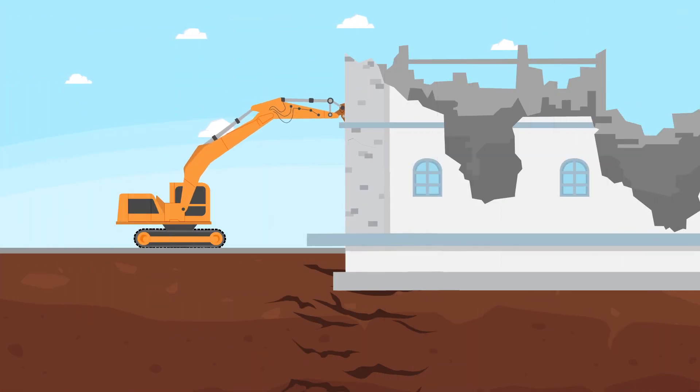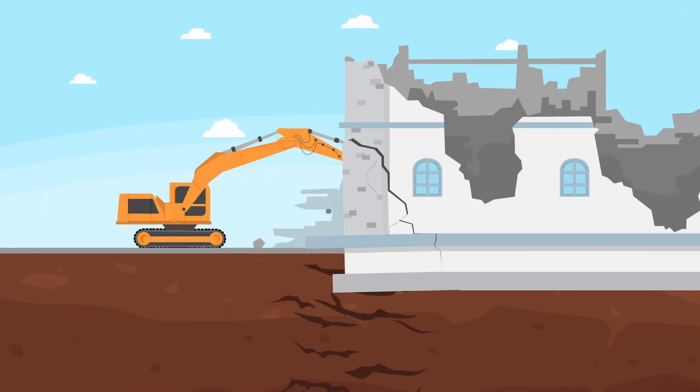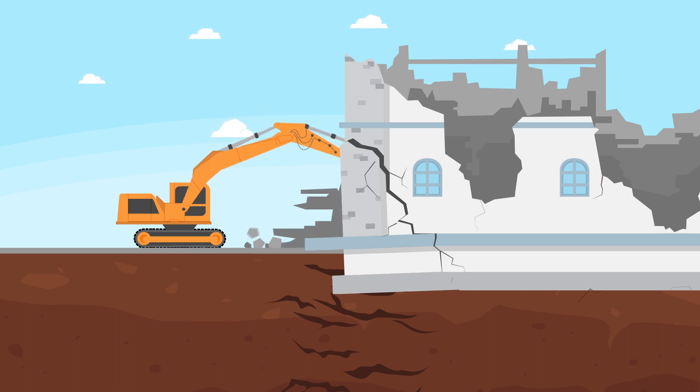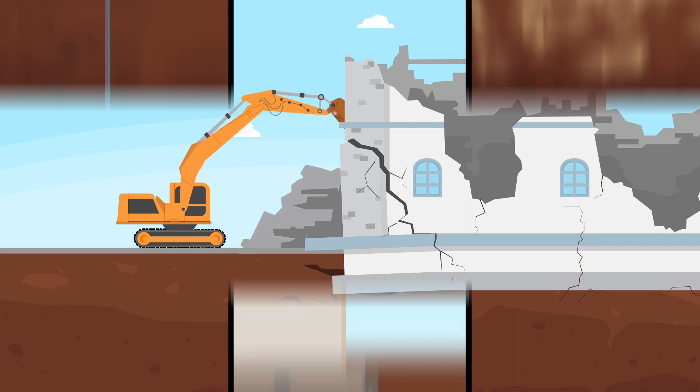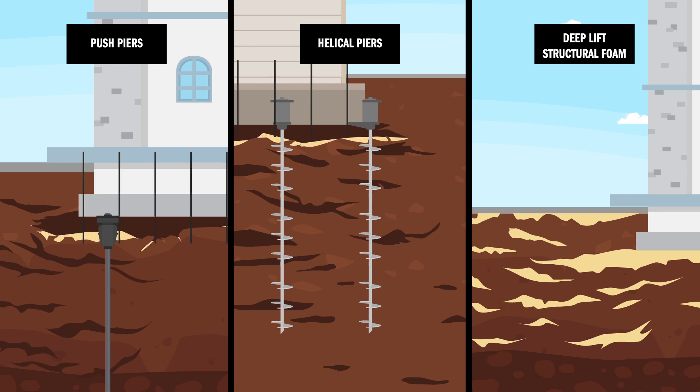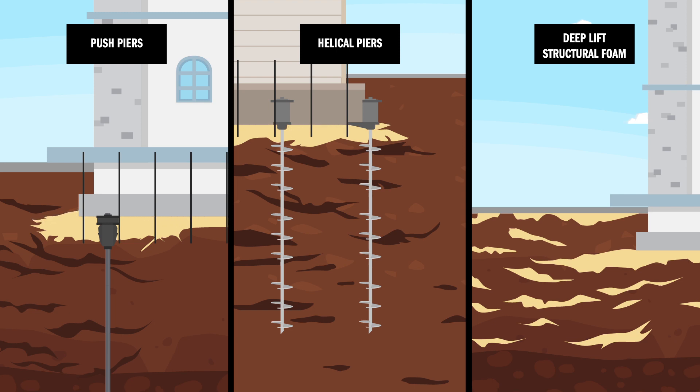There is, of course, another alternative: tear out the structure completely and replace it. All of the previous options are faster and less invasive than remove and replace. Again, deep lift polyurethane is cleaner and faster to install while also addressing underlying soil issues. Deep lift structural foam can be used exclusively or in combination with any of these alternate methods.